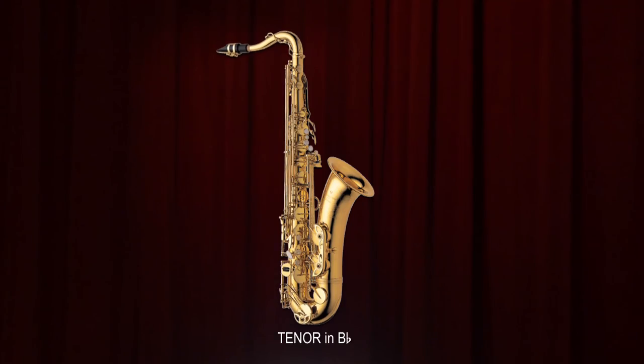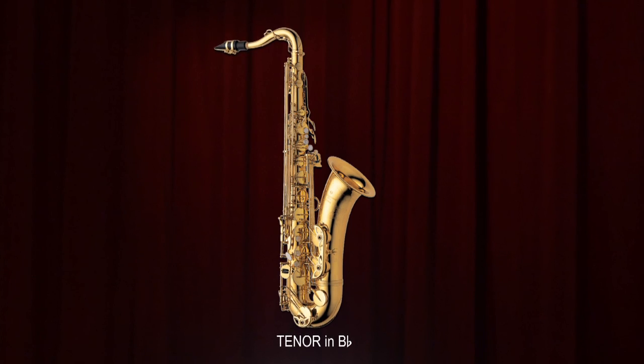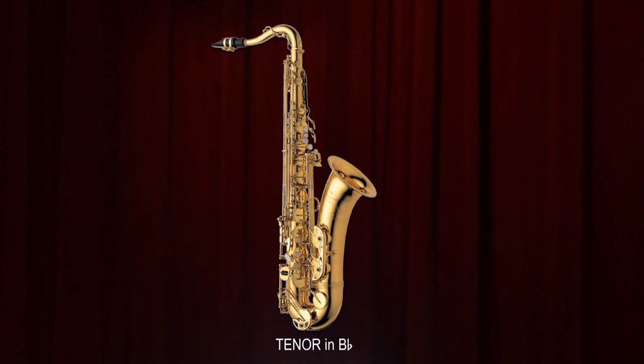My name is Jacob Chimera. I'm playing the tenor saxophone today, which is also in B-flat — an octave below the soprano saxophone. And it sounds like this.